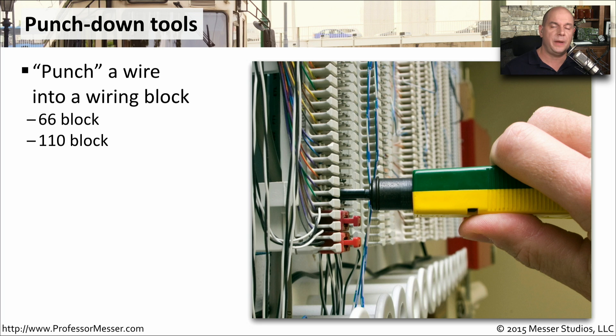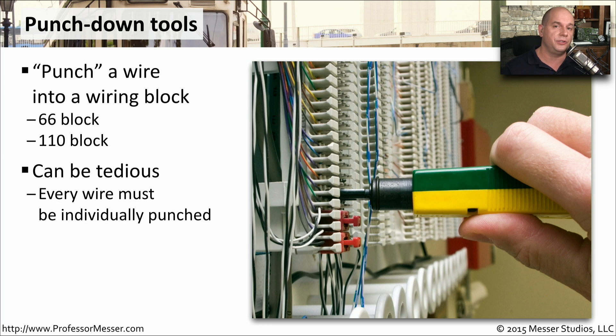If you're working with patch panels or with punchdown blocks, then you're going to need a punchdown tool. The punchdown tool is designed to take the wire that you're using and physically connect it to the connectors that are on the punchdown block. This can be a very tedious process because you're taking individual wires and individually punching them down to the separate connections on these punchdown blocks.